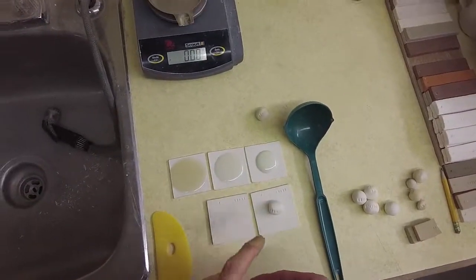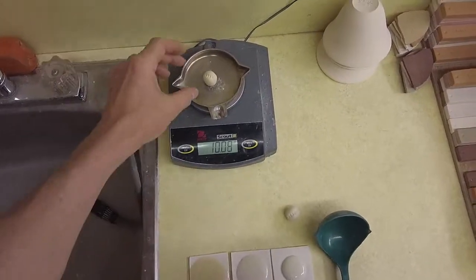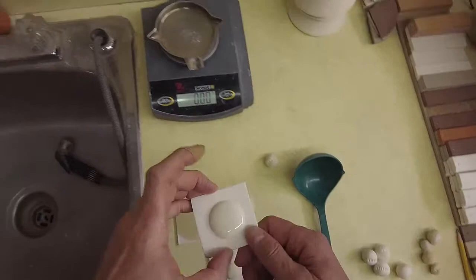I want to show you how I make these glaze fusion tests. I make these balls and they're 10 grams each, and then I put them on these tiles and fire them in the kiln. This one's going to go to cone 6, and they end up with something like this.